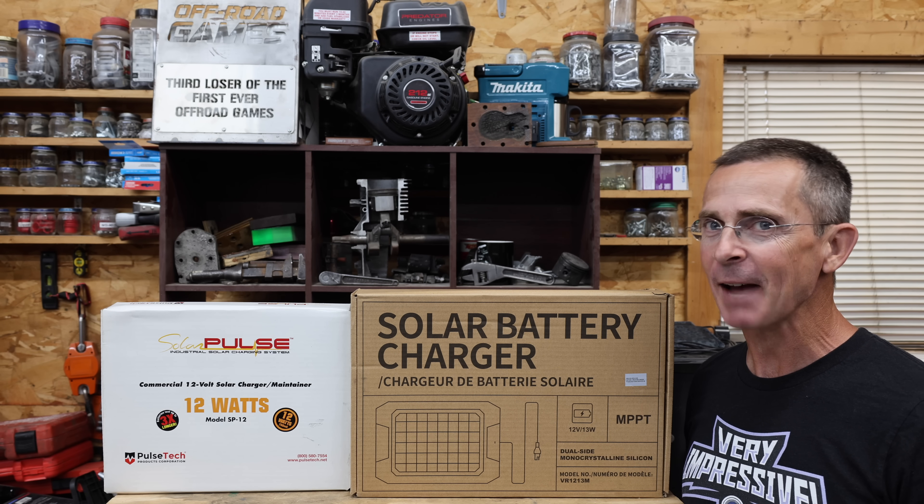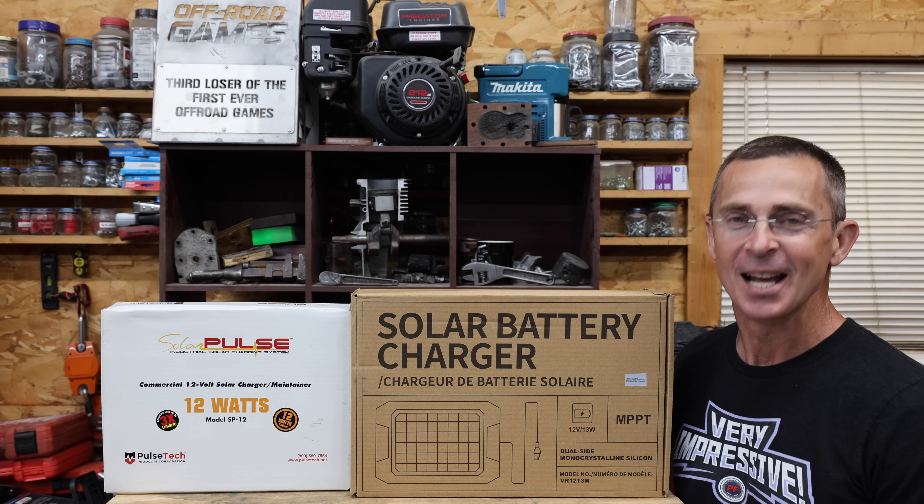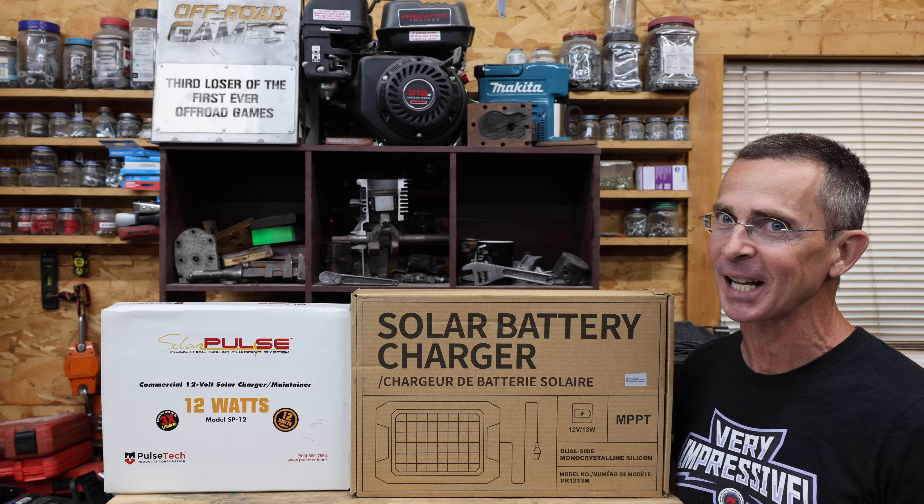The nice thing about a solar battery charger is you don't have to drag a power cord all the way out to the vehicle that needs a battery charge. So the question is, is that $20 charger just as good as the one that costs $265? Well, let's find out.